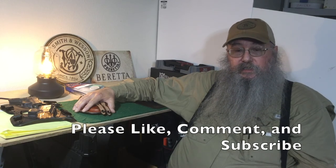ReDesert Boy here. Like I always say, be safe out there whatever you're doing. And if you like this video, please like, comment, and subscribe. Bye.